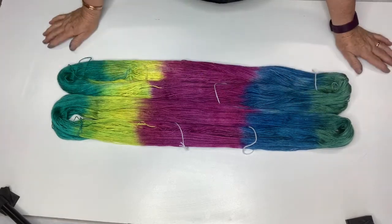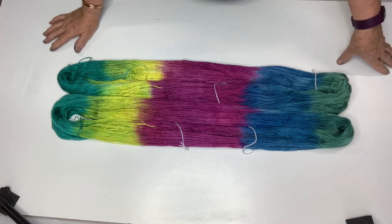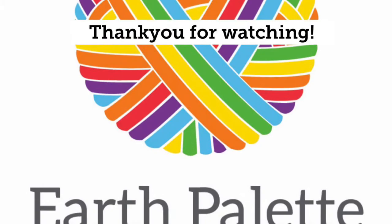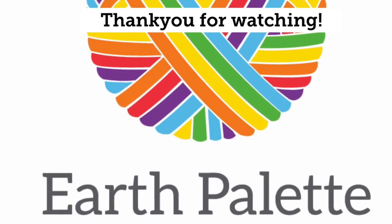It's dyed really nicely — it's nice and soft. I hope you feel more comfortable in over dyeing some of your own yarns that you don't use because you're not happy with the colour, and feel more confident about doing so. Thanks for joining me. I look forward to seeing you in our next video. If you've got any questions, please feel free to add them in the comments below.